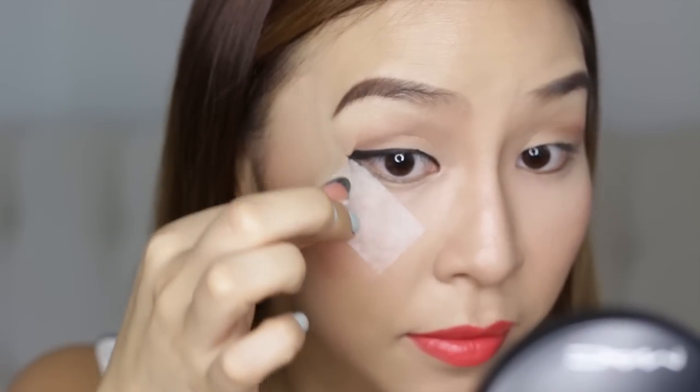Once I'm happy with it, I just pull on that tab and remove the tape. And voila! You have a perfect winged eyeliner.